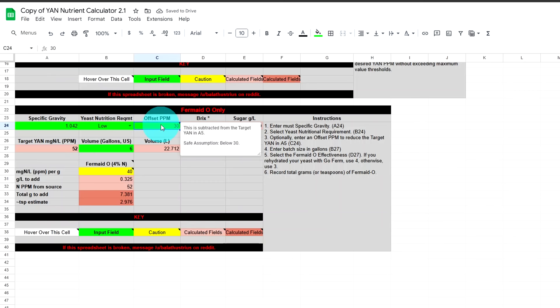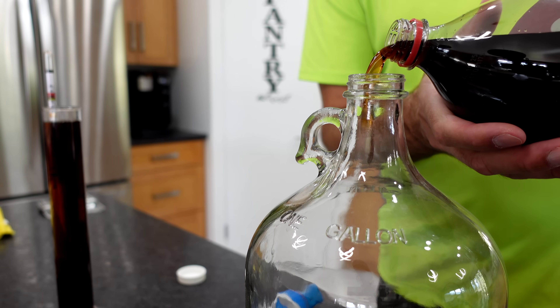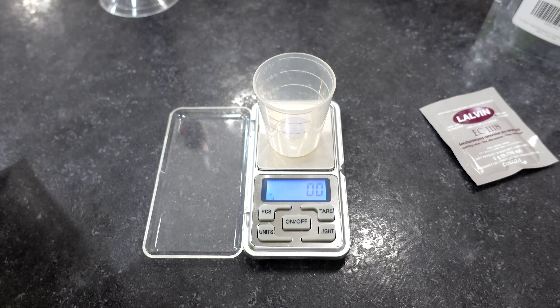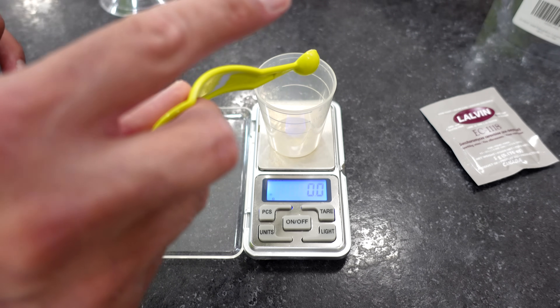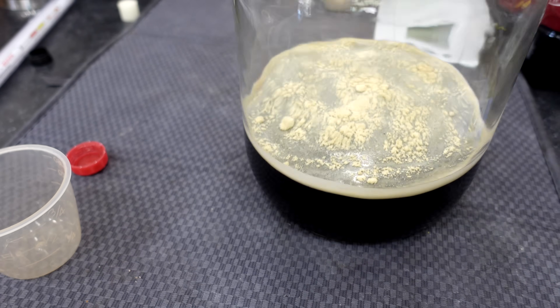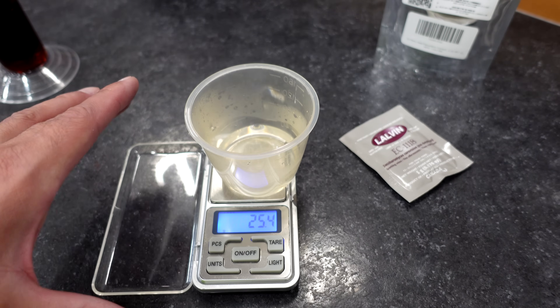I'm assuming there are no nutrients available for the yeast so I'll put that to zero. Making a one-gallon batch using Fermaid-O, with an effectiveness of four, total grams to add is 1.942. I'm going to add that in now to start the decarbonation. My scale doesn't go to two decimal places, so 1.9 grams goes into the one-gallon fermenter — and that is definitely helping de-fizz the Dr Pepper.